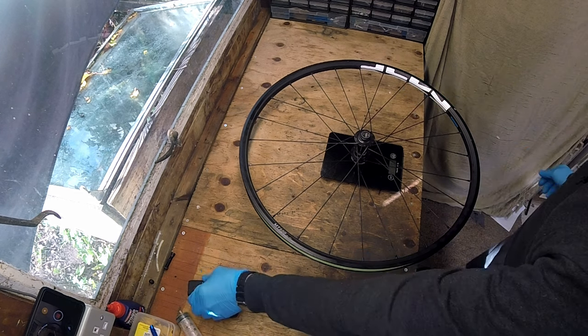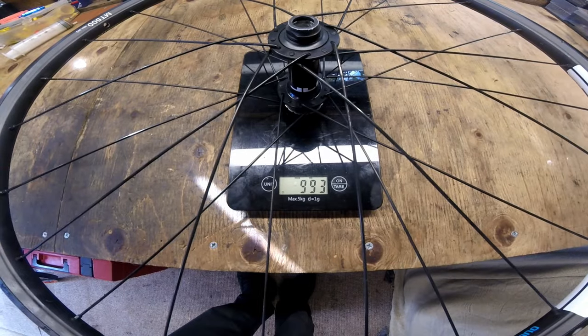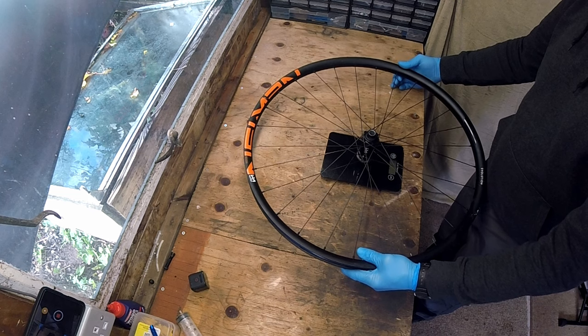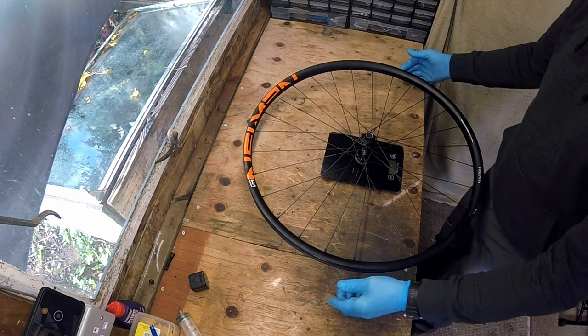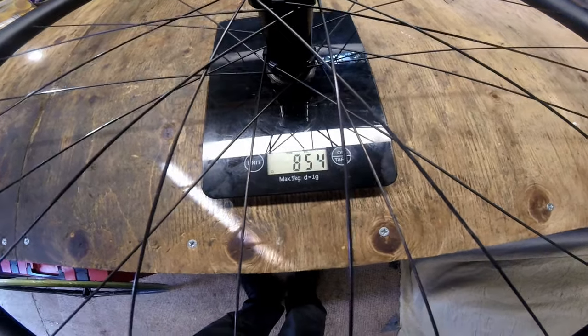A comparison of wheel weight shows that while the Shimano MT500 weighs 993 grams, the Newman Evolution comes in nearly 150 grams lighter at 854 grams.